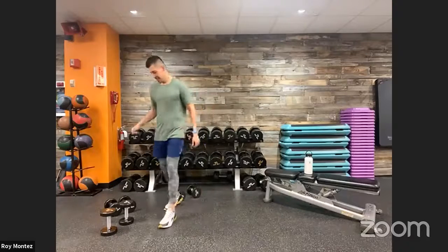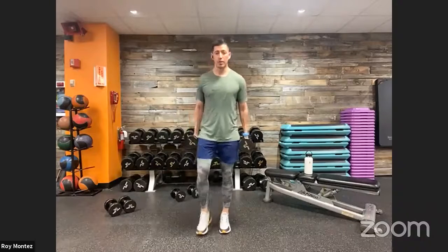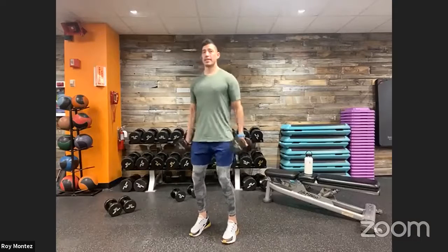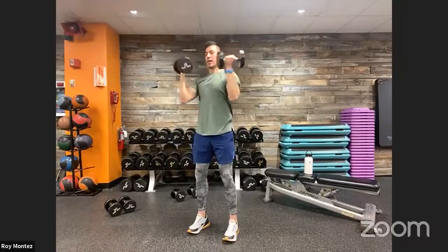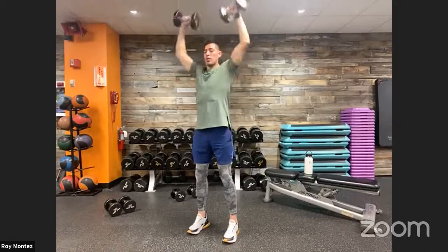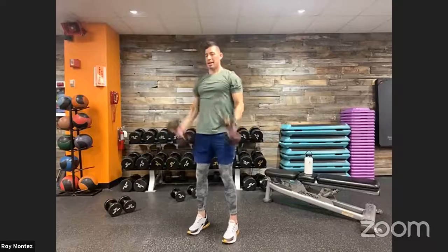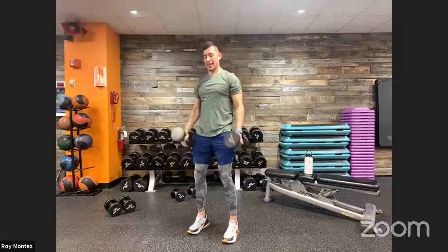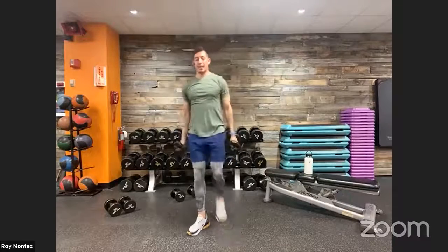Way to finish that one out! Bicep curl to overhead press coming up in 15 seconds. If we do not have any resistance, make a nice strong fist or grab something with a handle. One — nice strong stance here, chest is up, bicep curl to overhead press, nice controlled movement with our resistance. Activate your quads and glutes, protecting that lower back as we extend up into that overhead press.